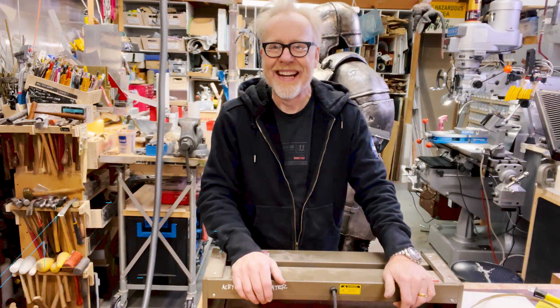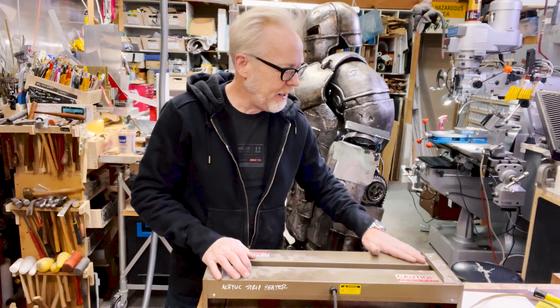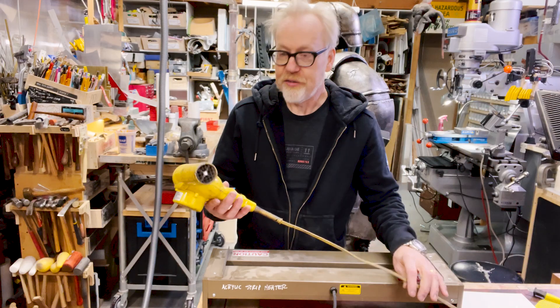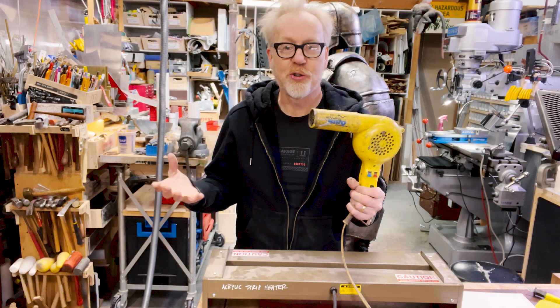Hello, tool nerds. Hello everybody. Adam Savage here in my cave with a tool tip about the application of heat. I talked a few months ago here on the channel about this — the blow dryer — which I think no maker should be without.